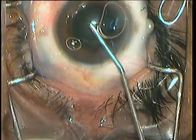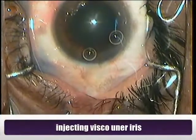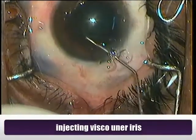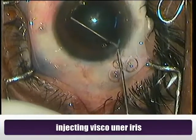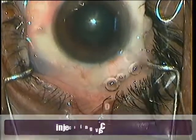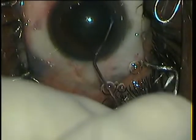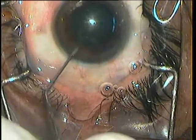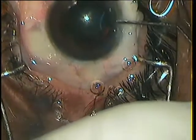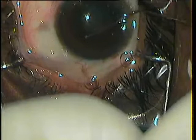Having stained the capsule, I inject visco. The pupil is not very small and I could have done it without the ring, but I want to take a try with the ring and at least it would prevent the pupil from further constricting. One of the most important prerequisites is to inject OVD under the iris all around. This will create some space for the ring to be placed under the iris. I am injecting it all around, even under the superior iris to the side port.